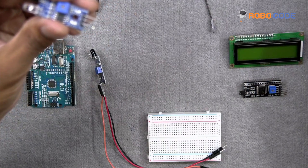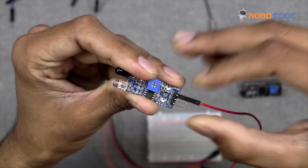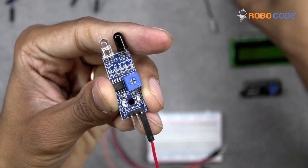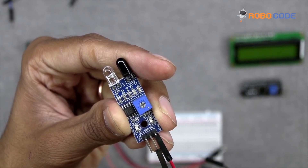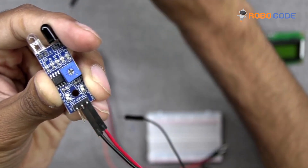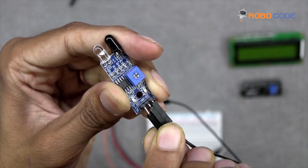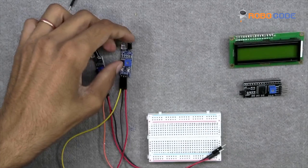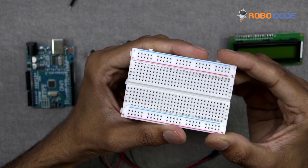Similarly, we will take the second IR sensor and put the red wire on the first pin, the black wire on the second pin, and a yellow wire on the third pin. There is no restriction on wire color — you can use any color, just remember whichever you pick.